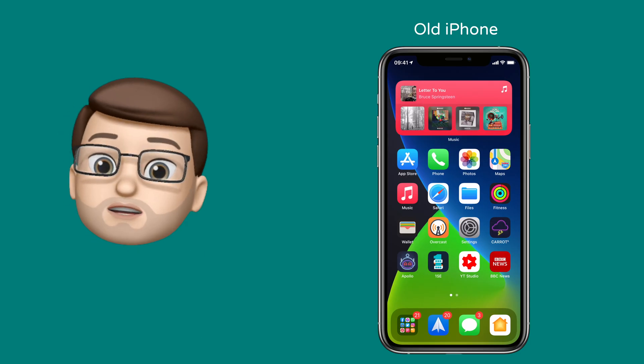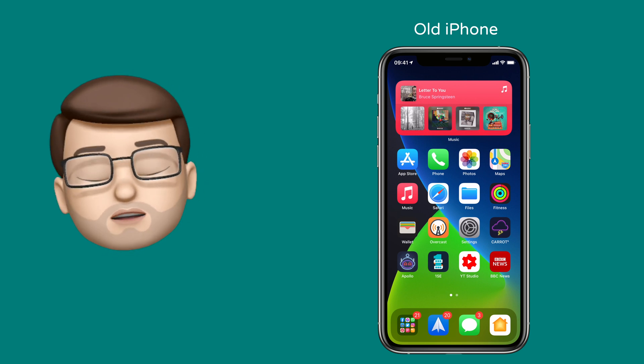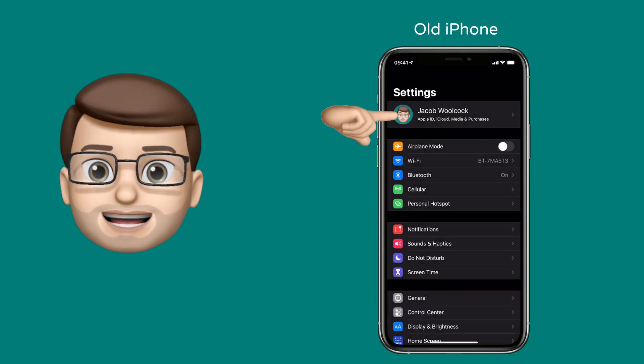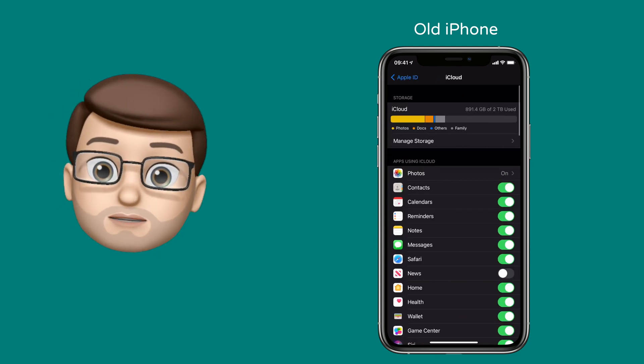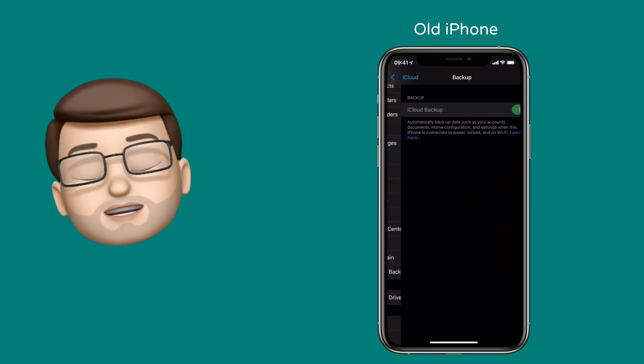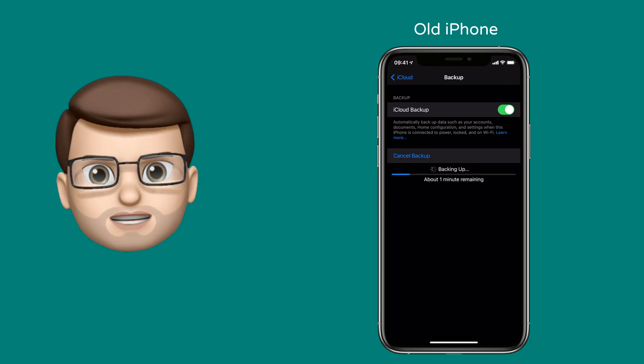Before we even touch our new phone, the first job is to go onto the old device and complete a full iCloud backup. Jump onto Settings, tap on iCloud, and then scroll down until you get to backup. This will happen if it's connected to Wi-Fi and plugged in charging overnight, so it shouldn't take long to do one last top-up backup to make sure all your data is safe.